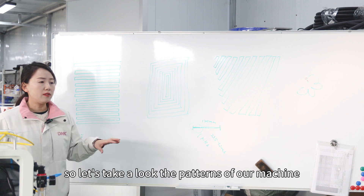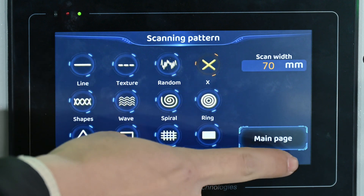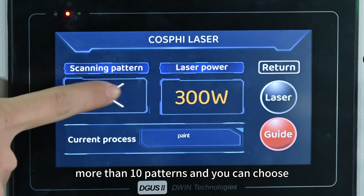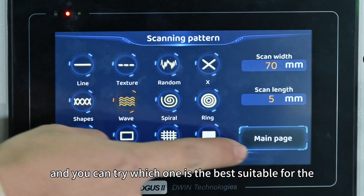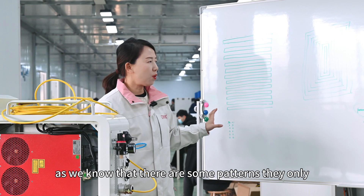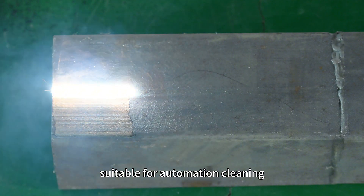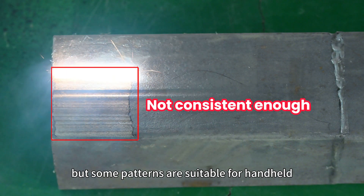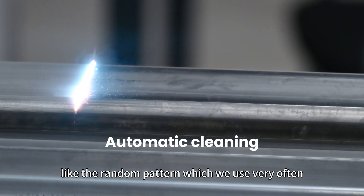Let's look at the patterns of our machine. There are more than 10 patterns and you can choose different ones for different objects. You can try which one is best suited for the object. Some patterns are only suitable for automation cleaning because the focus is always fixed, but some patterns are suitable for handheld use, like the random pattern, which we use very often.